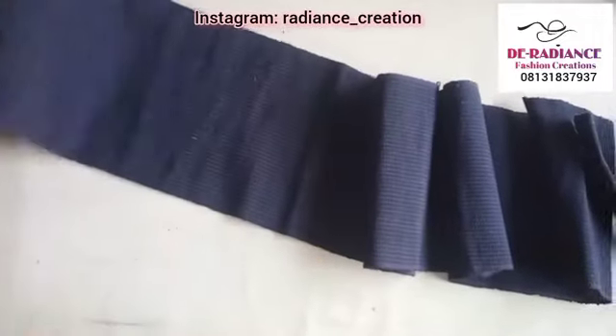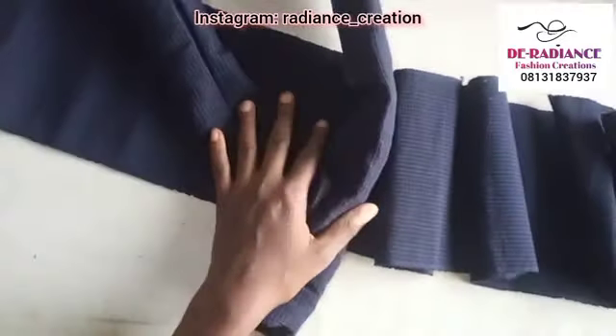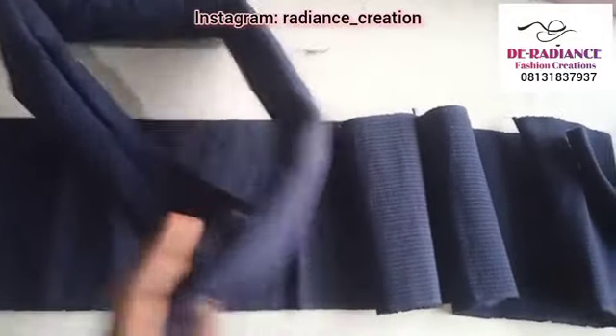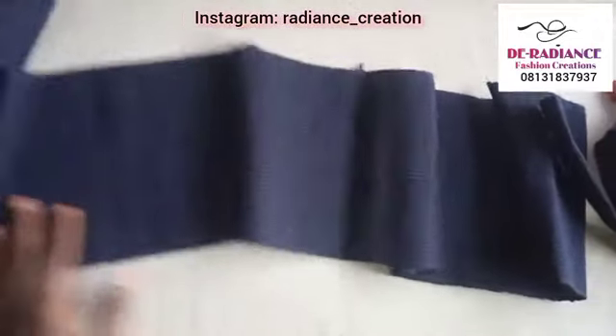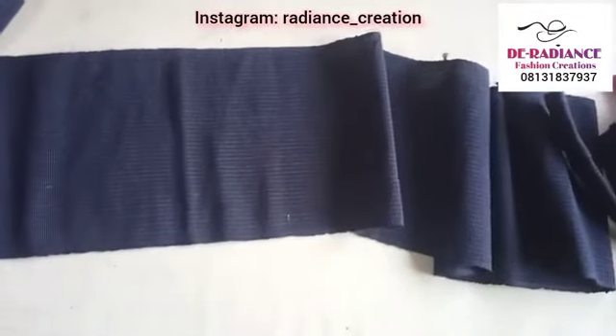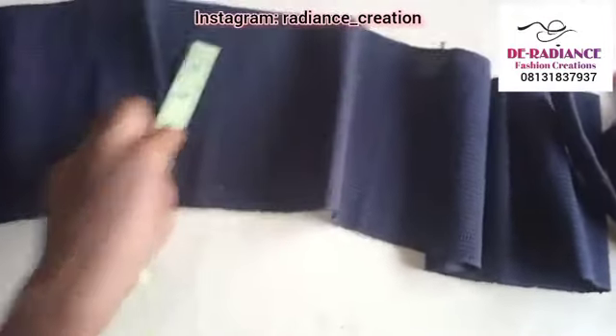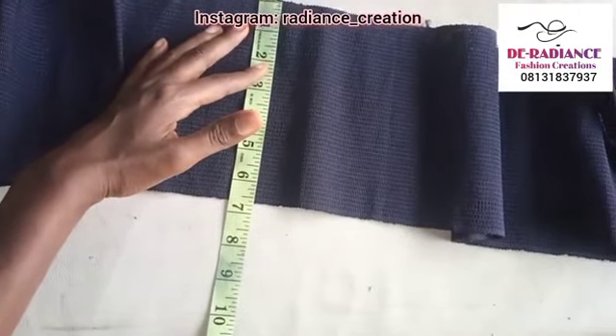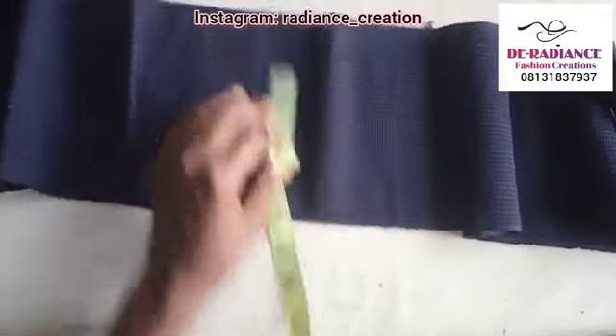Now for the design on top, I have two pieces cut out here. This is what we're going to be using to fold the rule on top of the top band. I have 14 inches in length into two, by the width of the ashoki — and the width of the ashoki is six and three-quarter inches.